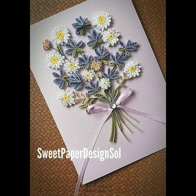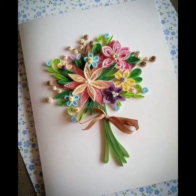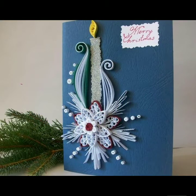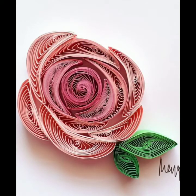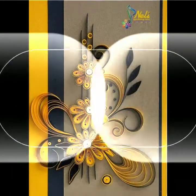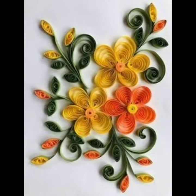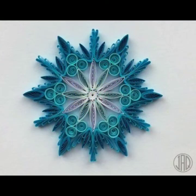Dear friends, if you are loving these card decorating quilling ideas, please do like my video and subscribe to my channel if you haven't subscribed yet. If you have subscribed, please also click the bell icon so you will get notifications of all my videos and never miss any video or collection. I always try to bring useful content for you, so don't forget to give your feedback in the comment section — tell me how was the video, how are the designs, which type of ideas you want to see, and please do support me by sharing my video with your friends and relatives.